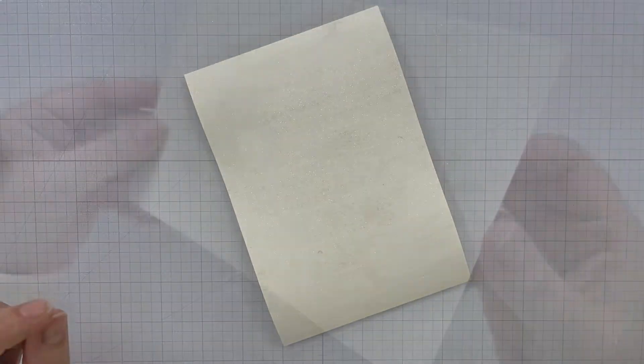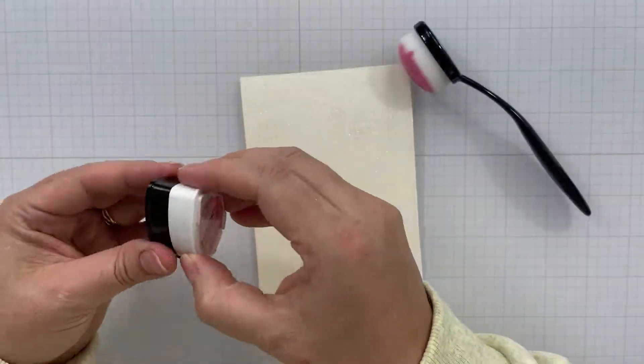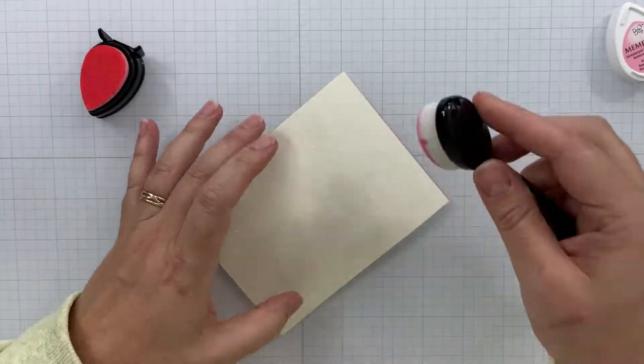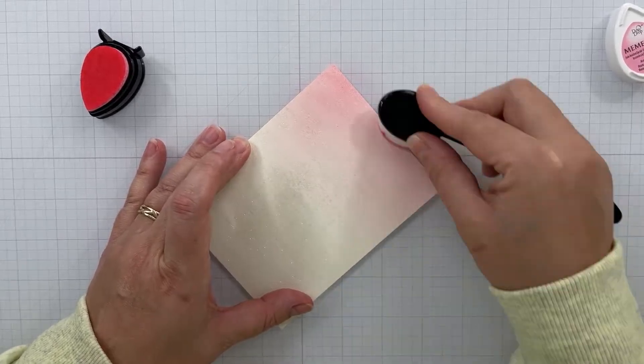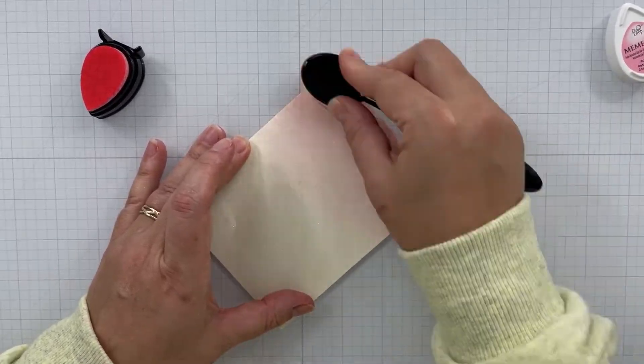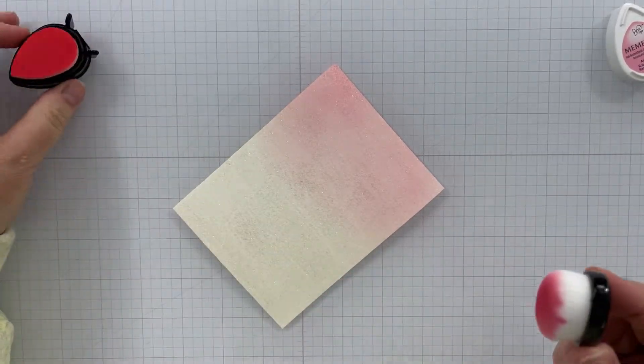I do recommend the watercolor paper because it's going to minimize your warping, since we're using a liquid spray. Now I'm going to come in with the Angel Pink once our panel is completely dry. I did trim this down to four by five and a quarter.